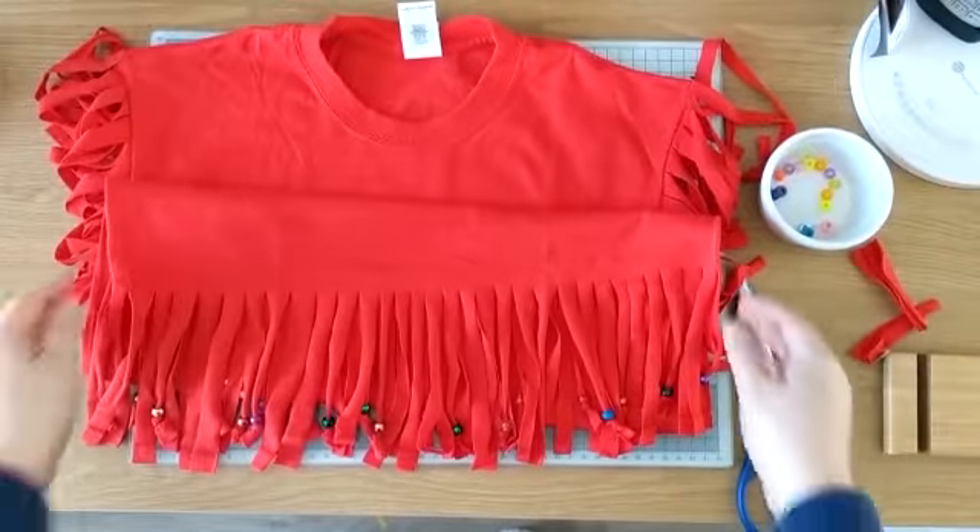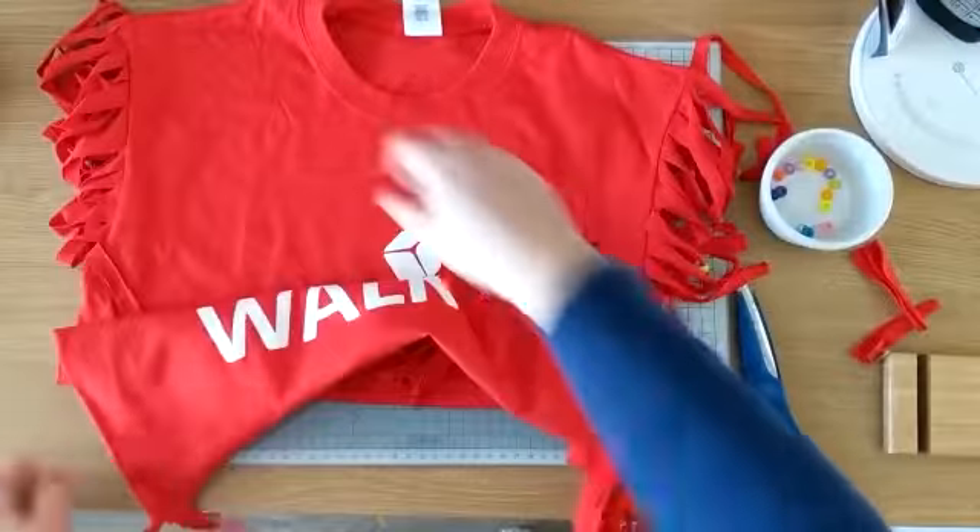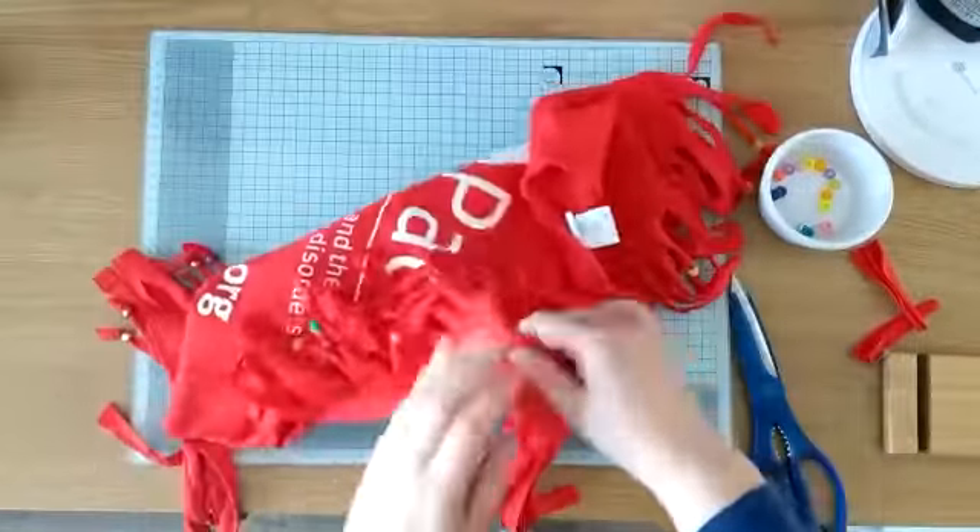So that is our tassel t-shirt done. We have our tassels across the bottom with our beads intermittent, and as you can see we also have our sleeves.